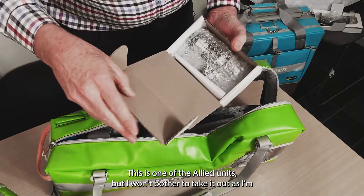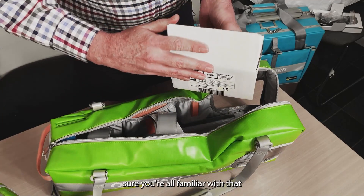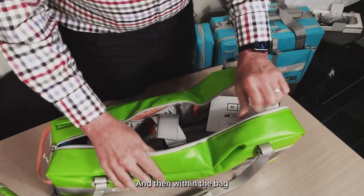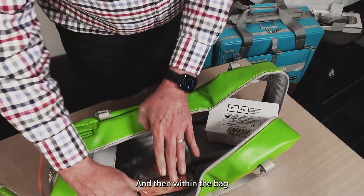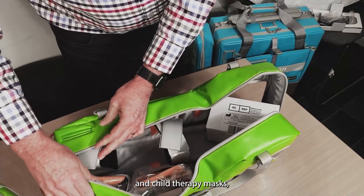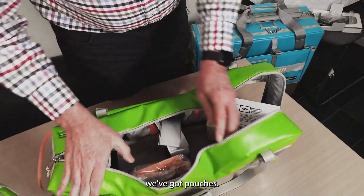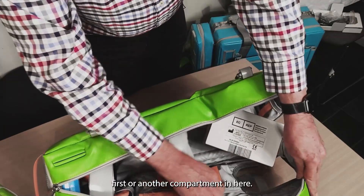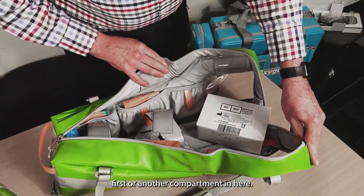This is one of the allied units, but I won't bother to take it out — you're all familiar with that, or we can cover it in a separate video. Within the bag, we've got room for the adult and child therapy masks, and there are pouches for first aid and other components.